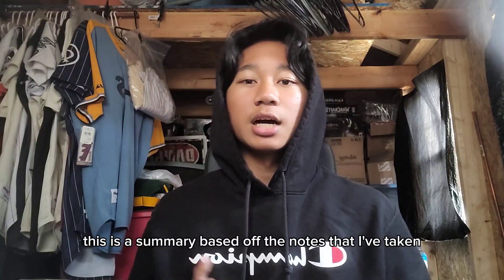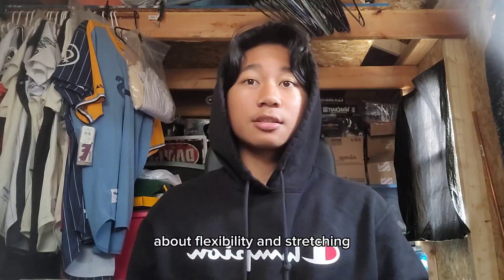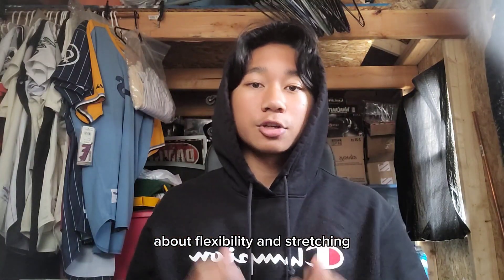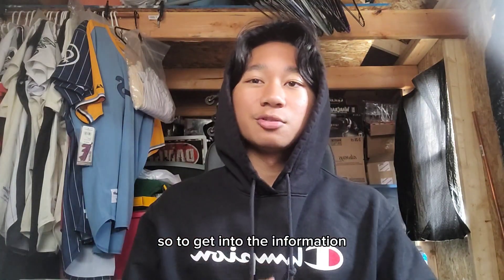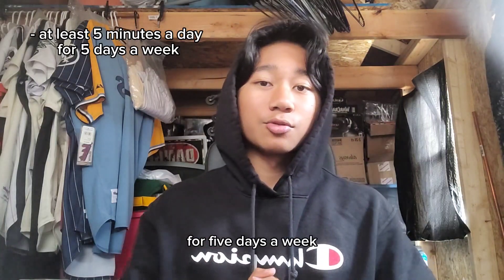This is a summary based off the notes that I've taken on Andrew Huberman's Huberman Lab podcast about flexibility and stretching. To get into the information: aim to stretch for at least five minutes a day, five days a week.